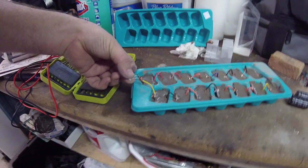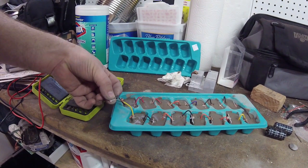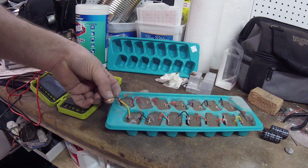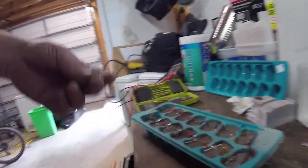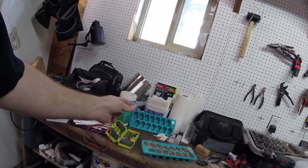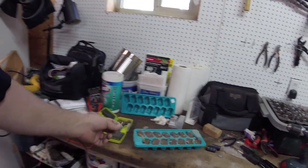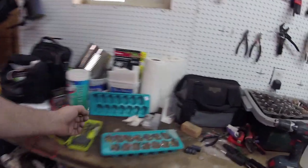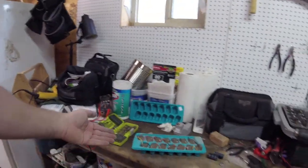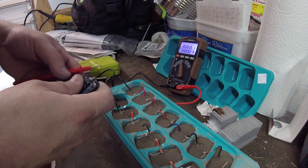Oh there it is - sweet! This is a candle LED so it's supposed to flicker like that. Since it's his birthday, I'll put the candle tea light on there just for a joke, but it'll still be cool. I want to show you that you could also charge these capacitors with this battery.